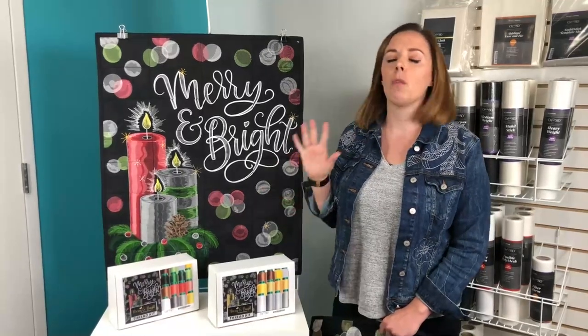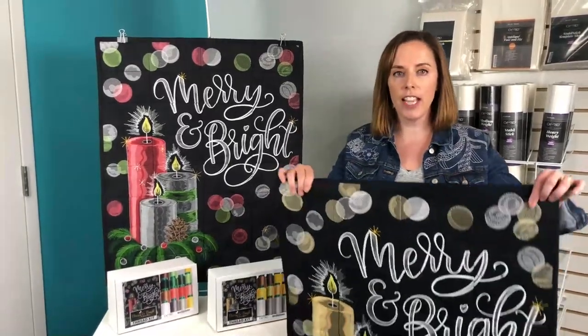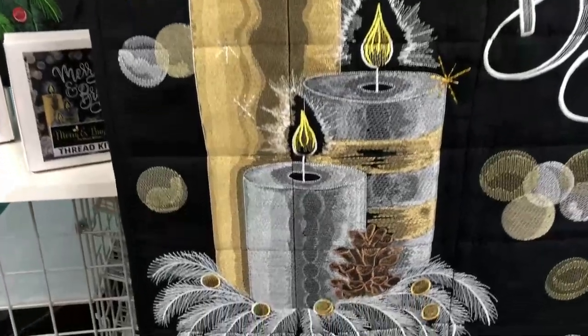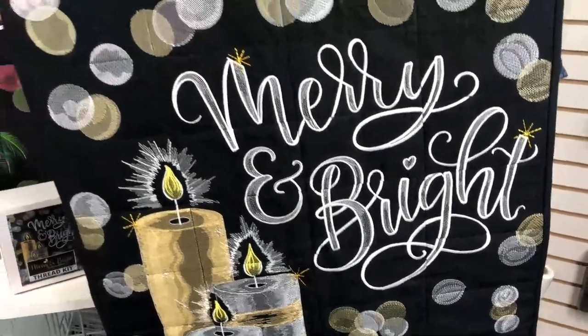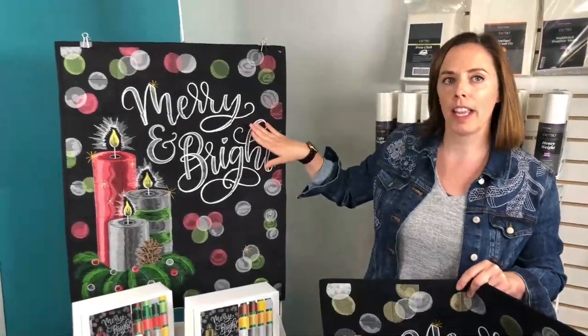The best part is that we are actually offering this in two colorways. Your design files have both colorways — the gold, silver, and white colorway, which is a little more modern, depending on the colors in your home. And of course we also have it offered in our traditional red and green colorway.